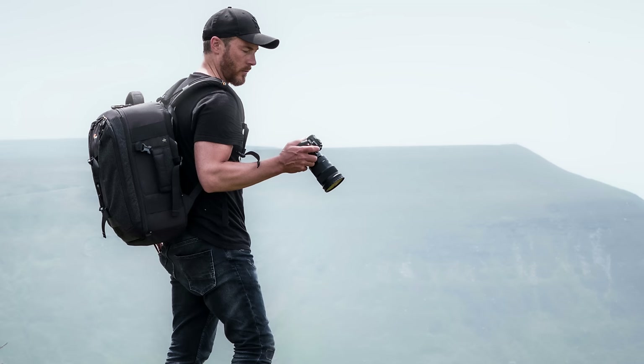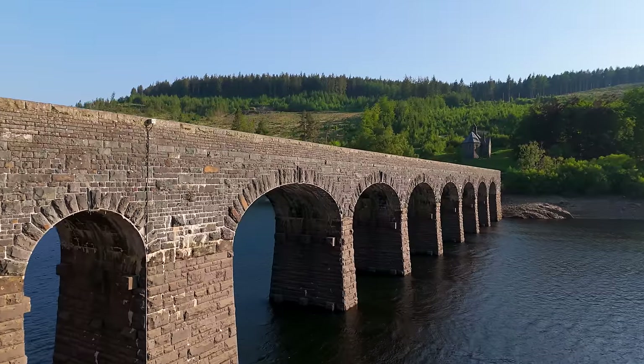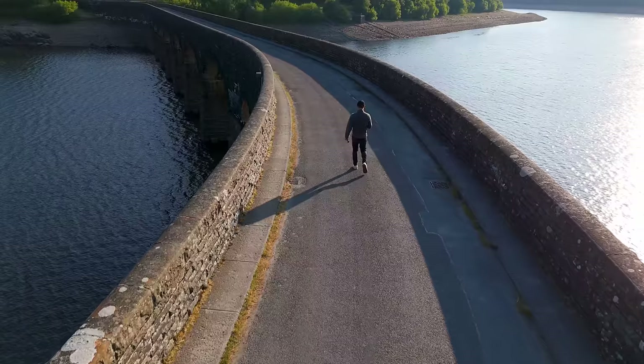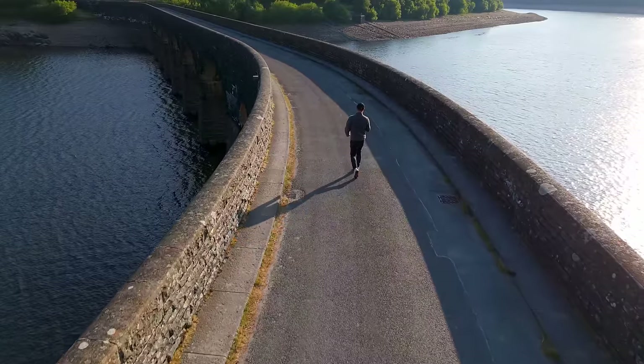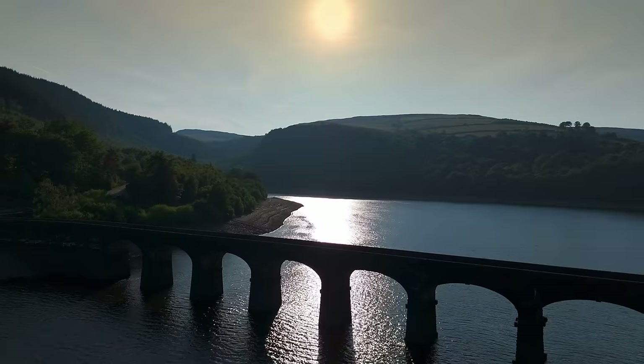The 48 megapixel sensor gives us sharp, high resolution images. I've got a lovely composition here with a leading line and the road, with the sun coming in, so I'm going to step into the frame to give it some scale and that nice shadow on the floor.